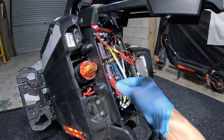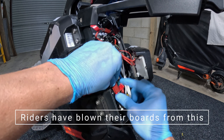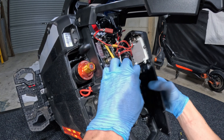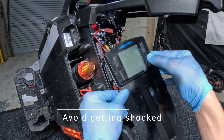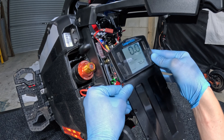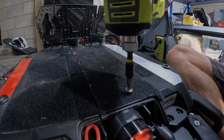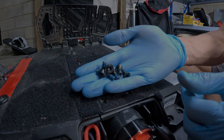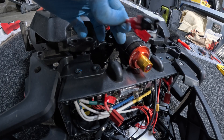We're going to disconnect the battery cables and terminate the ends so that it doesn't create a short. Then we turn it on to deplete the capacitors. There's Loctite in all of these bolts and they're nice and firm.